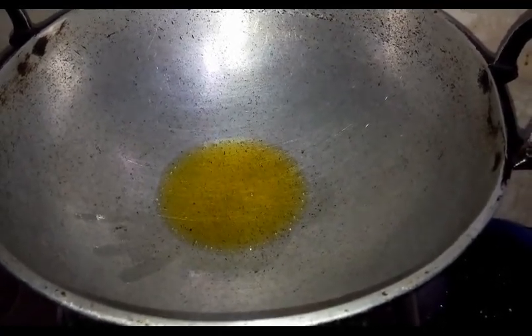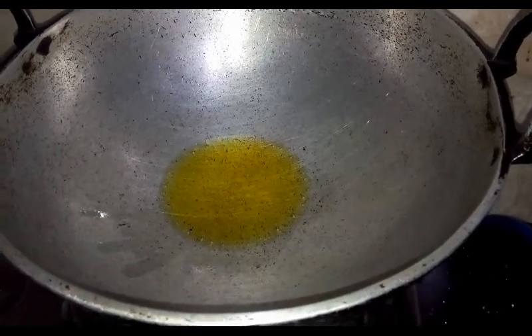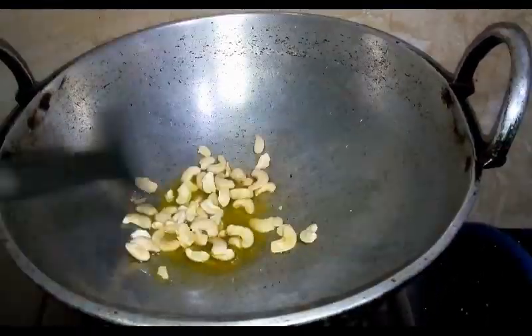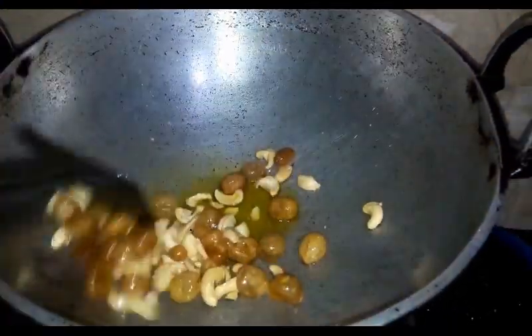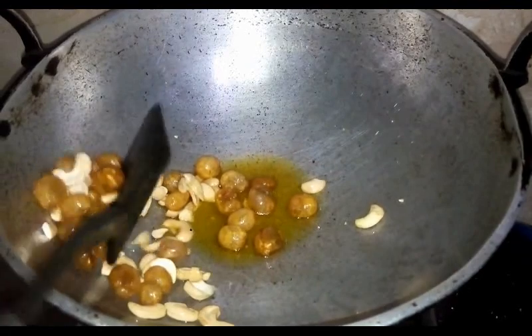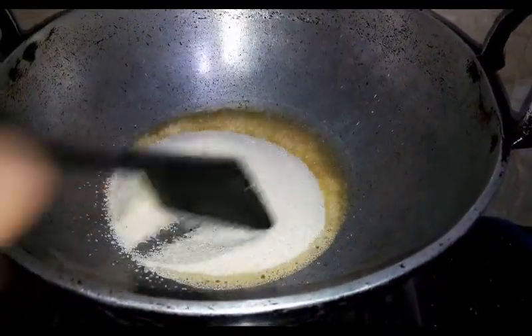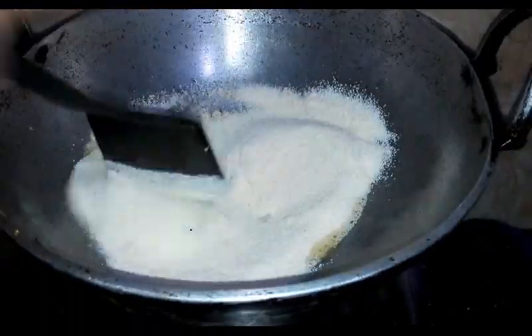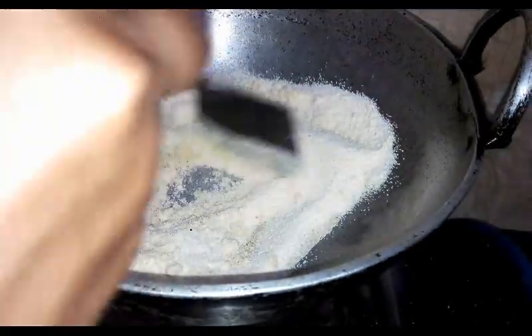Let's try this recipe. We will add to the taste of our dough — add the dough to the dough. It will be on a medium flame.